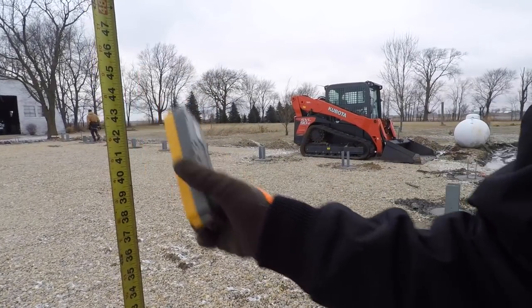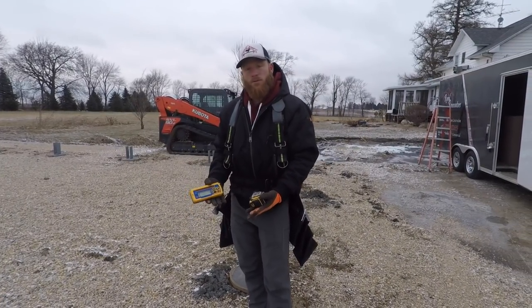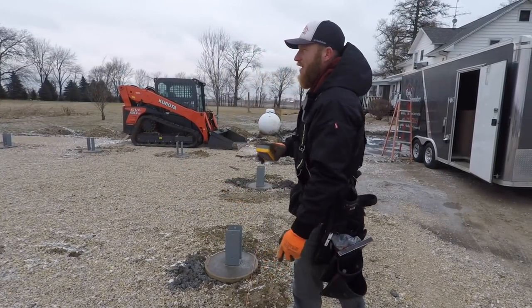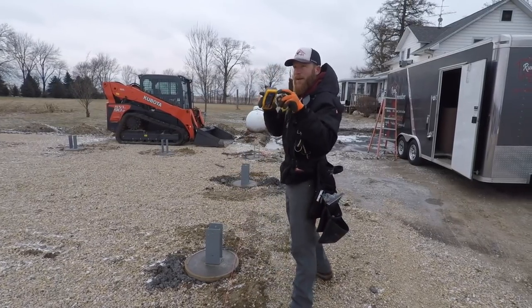This one is 44 and 7/8. Since that number is smaller, that means the post pier bracket is higher, which means this is probably my highest. I'm going to double-check a couple more, but right now 44 and 7/8 is our benchmark.